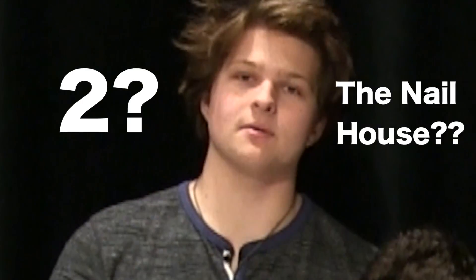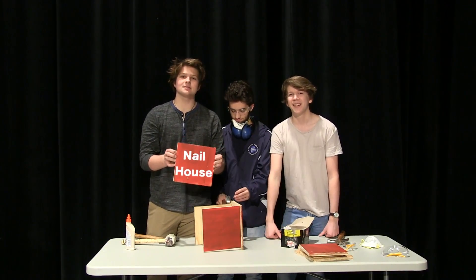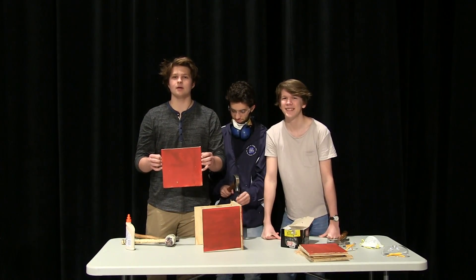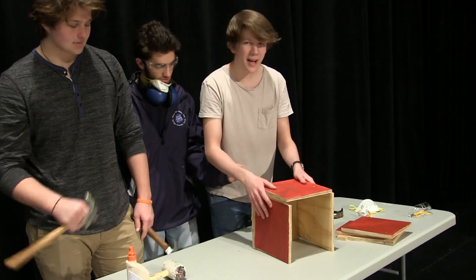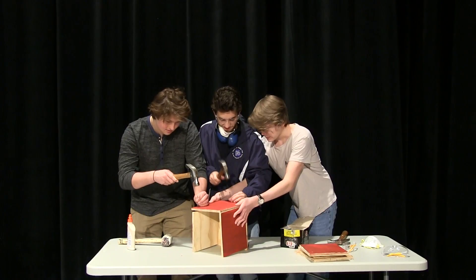Now for the birdhouse we'll do the back section. The next piece of lumber we will be using is the back section of the house — this is where the birds will get to their patio and their pool. So next, what you're going to want to do is put nails in the bottom and sides so you keep it nice and sturdy. Sturdy is the name of the game.